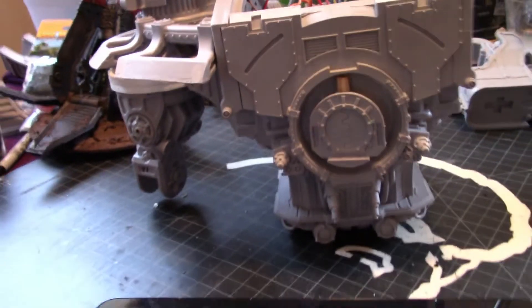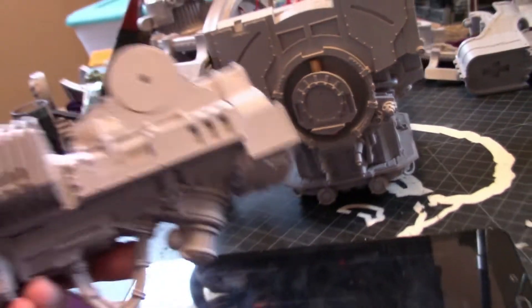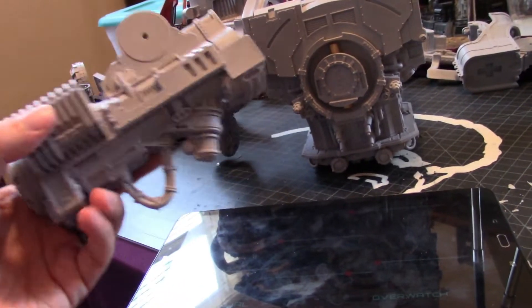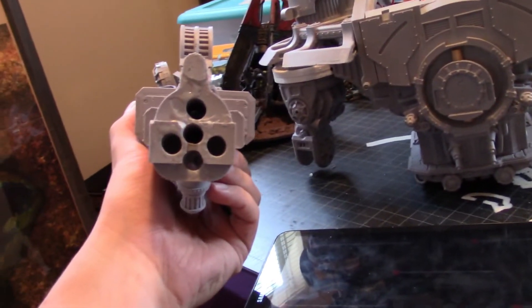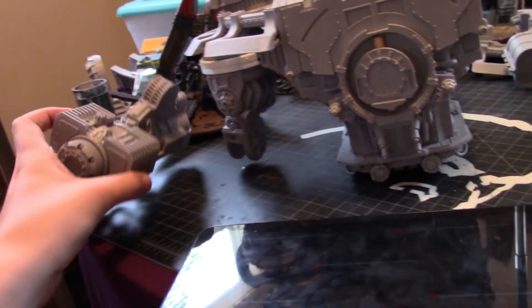I've hung some of the weight from it. See right here — this is part of the Volcano Cannon, and it's immense and it's heavy. I've gone through and bored out a bunch of the resin just to see if I can make it lighter, but that's still in progress.